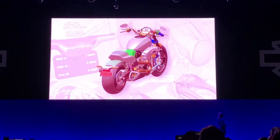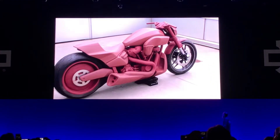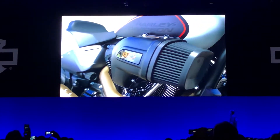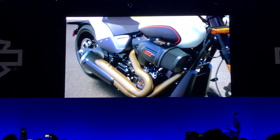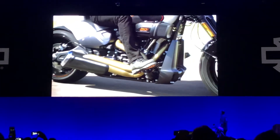Some of the design details on the FXDR 114 that I'm pretty stoked about were the most fun to design. Of course the intake looks like it came off a pro stock drag racing car. You can say the same thing about the exhaust — we've never designed an exhaust system that looks even remotely like this. It looks completely at home sitting on the Milwaukee 8 powertrain.